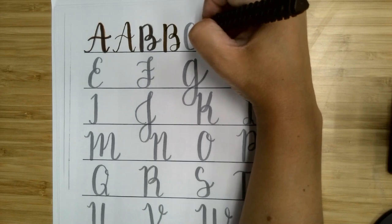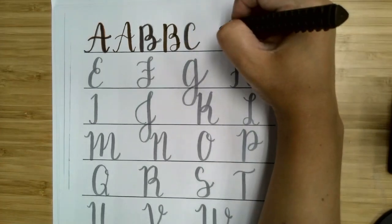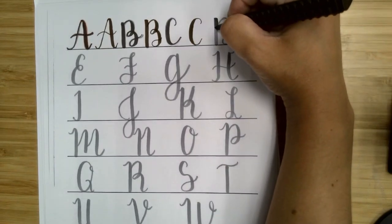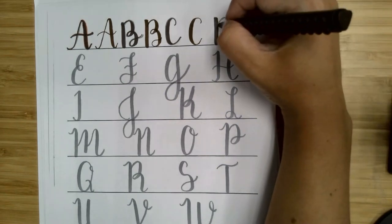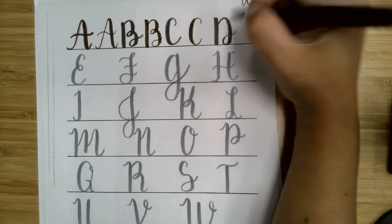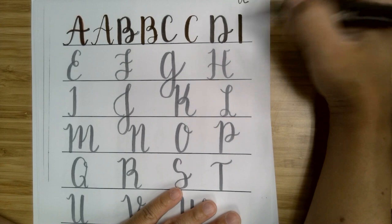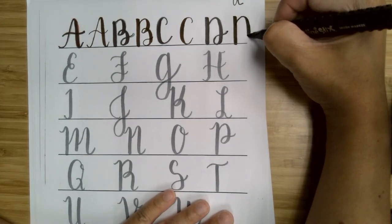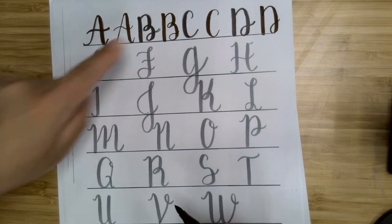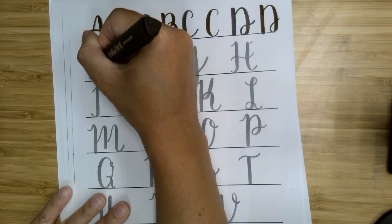C is easier — it's just one stroke. Press down and then come up. For your D, you're going to break it up: more pressure on the down stroke and then very little pressure on the curve, then press down and come up. Your E is similar in that you'll press down hard when you come down each side, but let up for the loops — so this one is a little bit difficult.